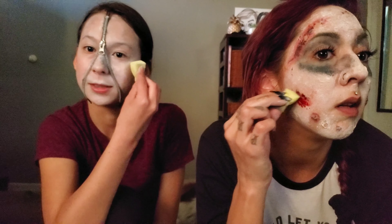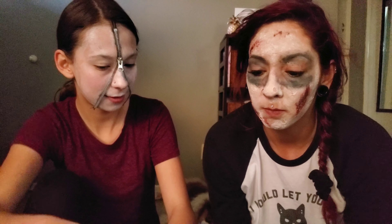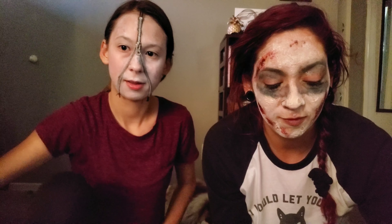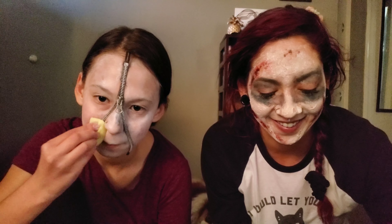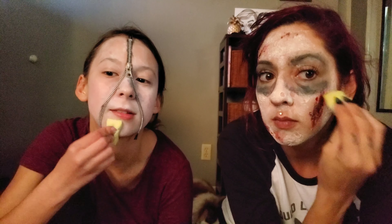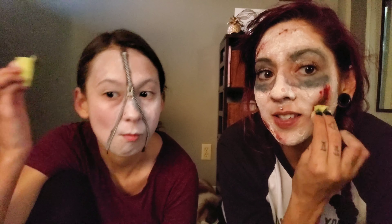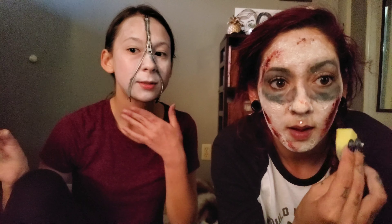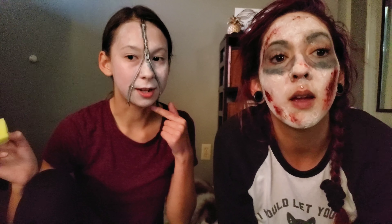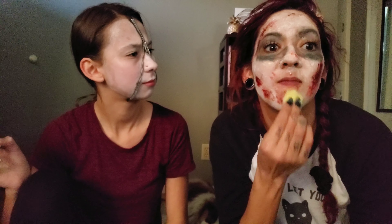I'm trying to blend this out more so it looks good. Things keep getting stuck on my hands because of the glue. That's just part of my costume — I'm a hairy person with an unzipped face. This blood is super realistic. Now I just want to cover my face in blood. I have blood right here. I had a human. Do I need to glue those down? I think so, but you can just leave it for now so I can rip it off.